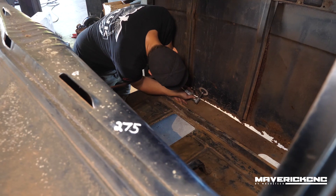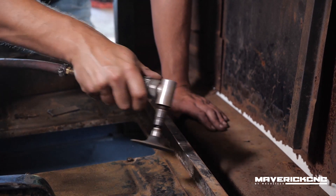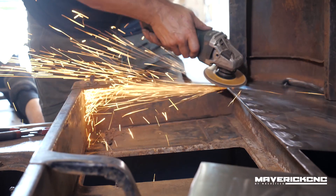By doing that, it's going to allow us to cut out all the bad stuff and set up our new body mounts. So there's really not that much besides the back of the cab and the floor area around the tunnel that has to be modified for it to work on this project.